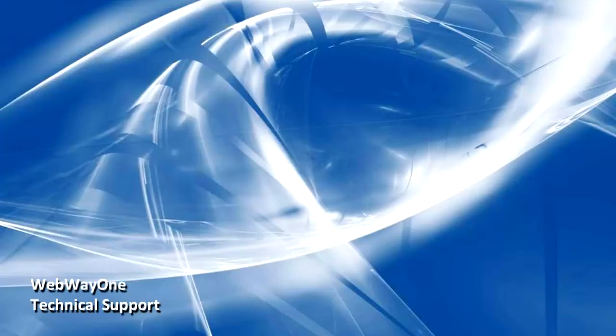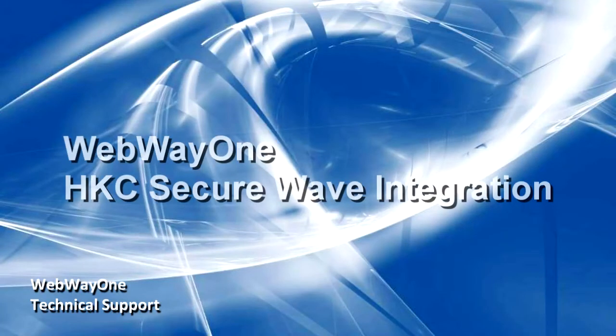In this video, we'll be describing the Webway connectivity and integration for the HKC SecureWave range of alarm panels, specifically the setup for SIA format alarms and remote service over IP.